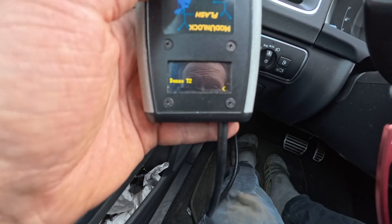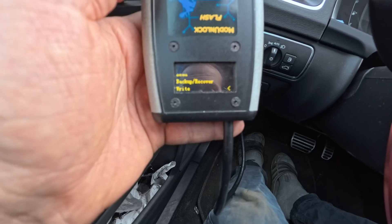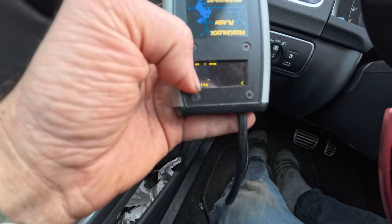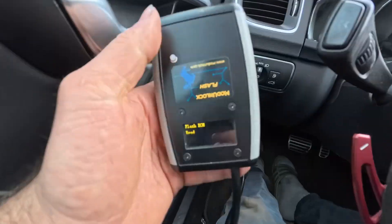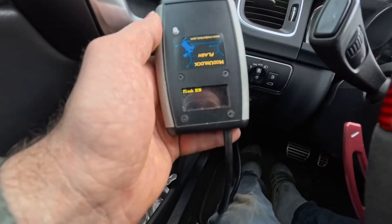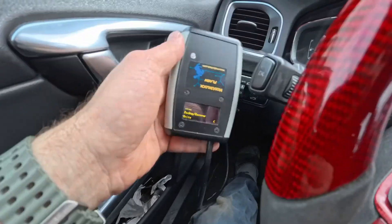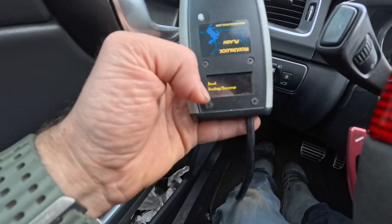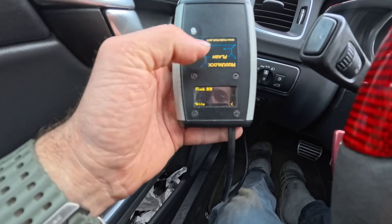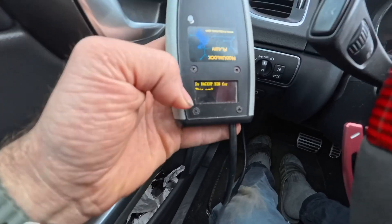So I select Denso again and it asks what you want to do: read out the tune file currently on the vehicle; backup — back up a file onto this device, which I highly recommend if you have a good file; recover — flash the backup from this device back to the car; or write — if you want to write a new file to the car.